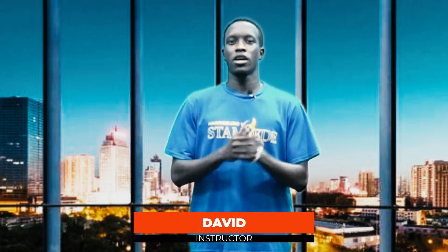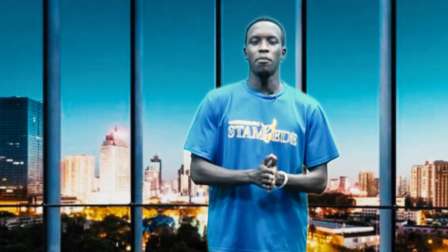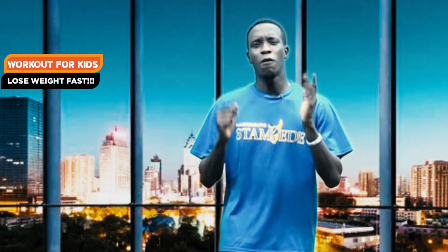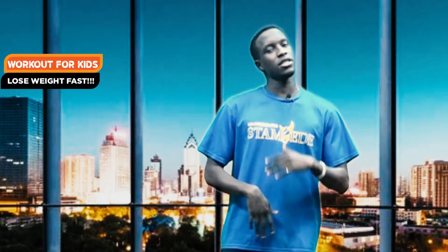Hello, my name is David and welcome to Start Smart. In today's episode we are going to have a peculiar and unique type of workout. I usually try to include a vast number of people or age groups, and today we are going to have a workout that is made for children. So if you have a niece, a nephew, a son, a daughter, or a younger brother or sister, this is the one for them.